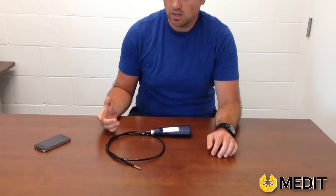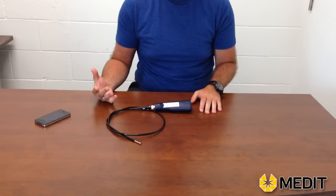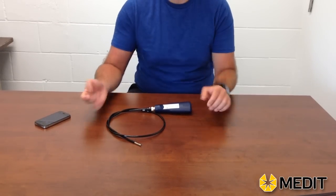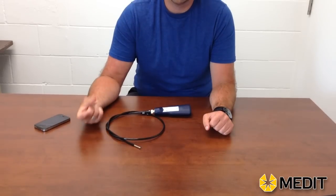Hey, this is Terry from MeditInc, and today we're going to talk about our iBoroscope, or our wireless boroscope. The way this unit is set up to work is that it will work with any Android, iPhone, or Windows cellular telephone as your monitor. It will allow you to capture images onto your phone, and you could also use it with a laptop if you wanted to do video and image capture through a browser.